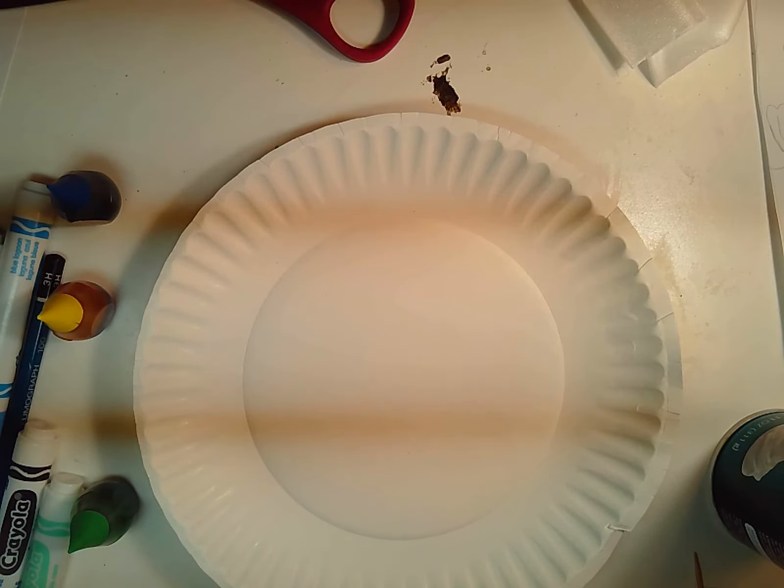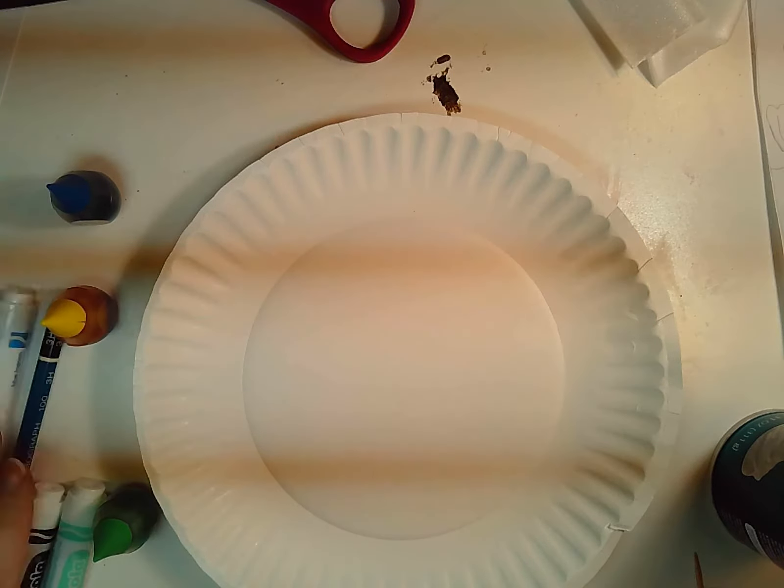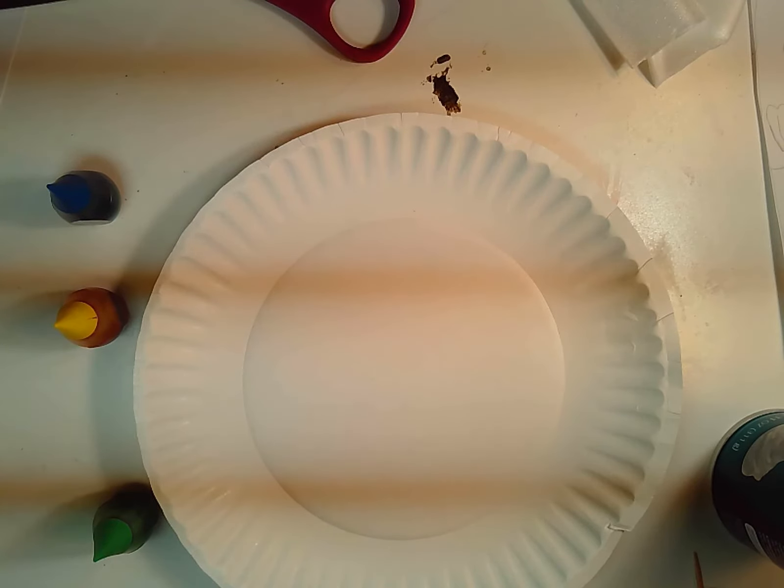Hi! I'm trying to continue making some videos of different ways you can make art at home. Today we're going to make marbleized paper with some simple household products.